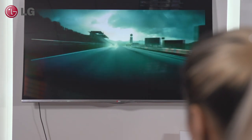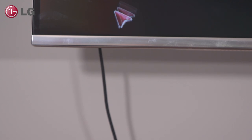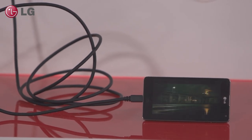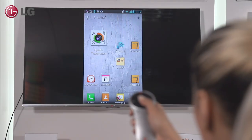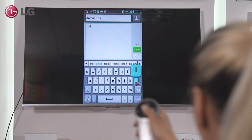MHL stands for Mobile High Definition Link and it allows your customer to connect an MHL compatible smartphone to their TV via a special cable. This will allow them to watch their favourite content on a compatible TV whilst also charging the phone at the same time. Better still, MHL works with LG's Magic Remote feature and so lets them navigate through their phone even if it is across the other side of the room.